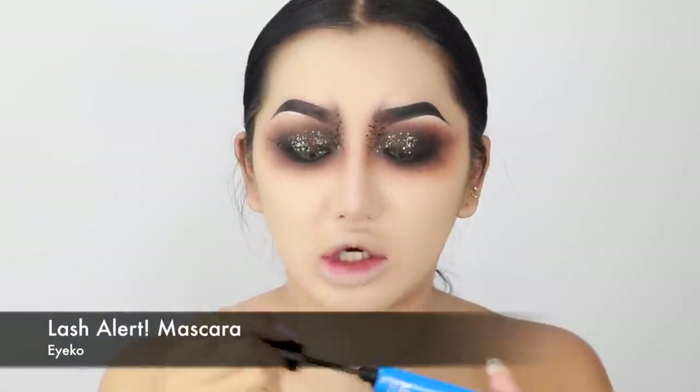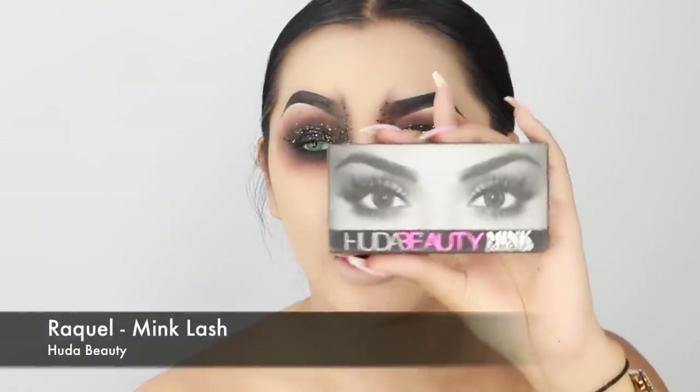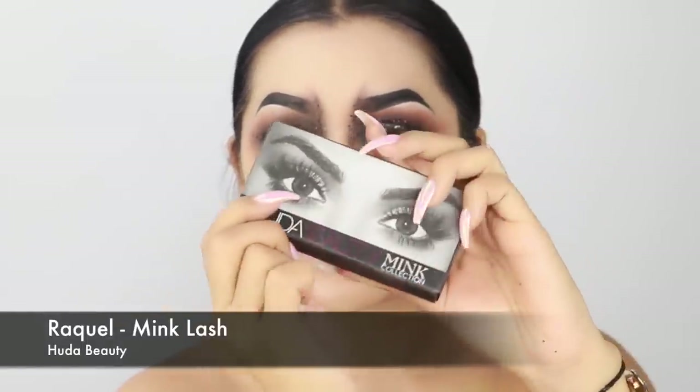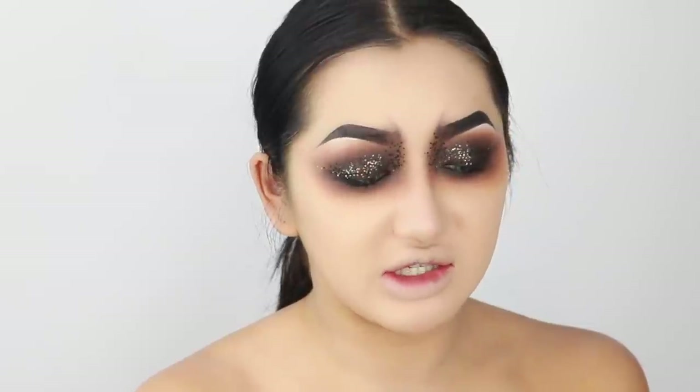I'm bringing a bit more glitter to the inner corner as well. For lashes, I'm going to use some mascara first — the Eye Code Lash Alert mascara — and then I'm going for Raquel by Huda Beauty. These are really nice because they're really long, dark, and spidery looking. They're one of my favorite lashes, especially if you want something really dramatic and dark.